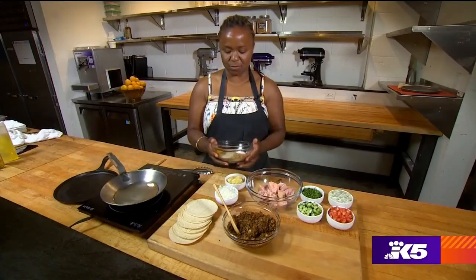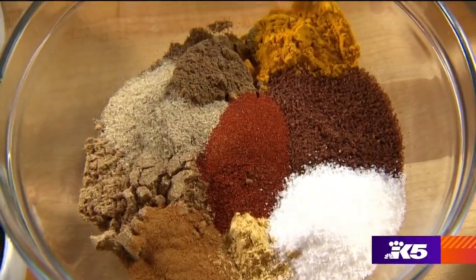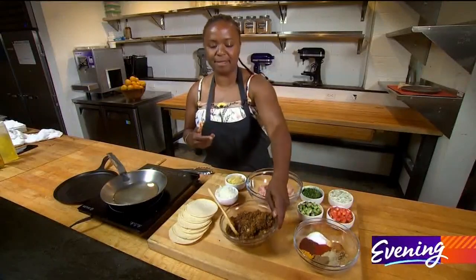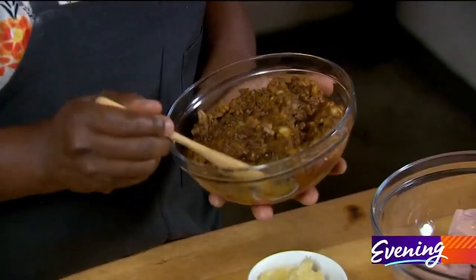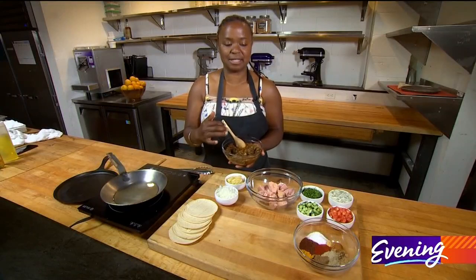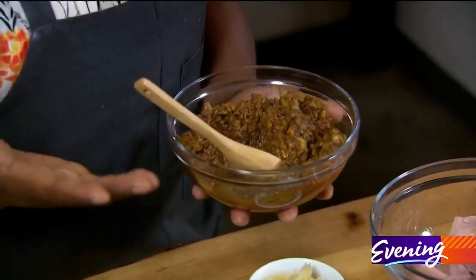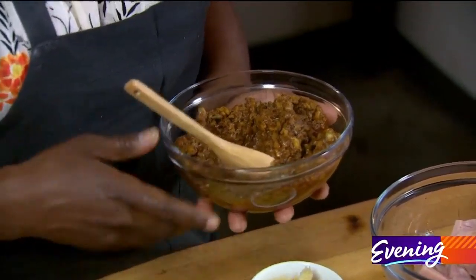Shawarma seasoning is this beautiful blend of Middle Eastern seasoning. I will give you a recipe for it, and from there I made this delicious shawarma paste. It has my seasonings and some onion in it, and this can be a paste that you keep in your refrigerator and use with anything.